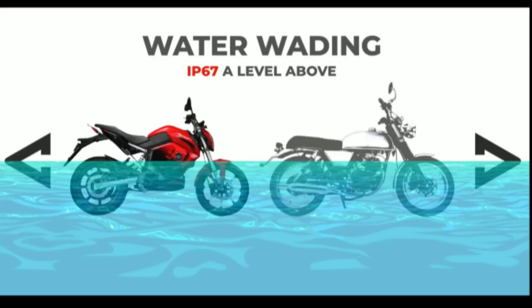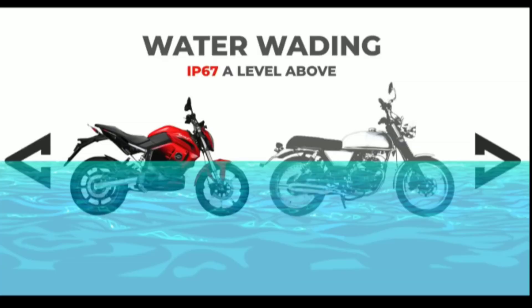The bike has an IP67 rating for dust and water resistance. You can also use it in rain — it works like a silencer in the rain, making it easy to ride.